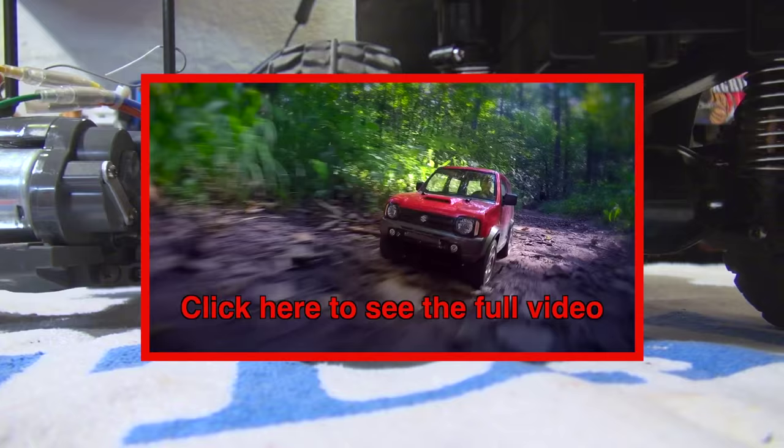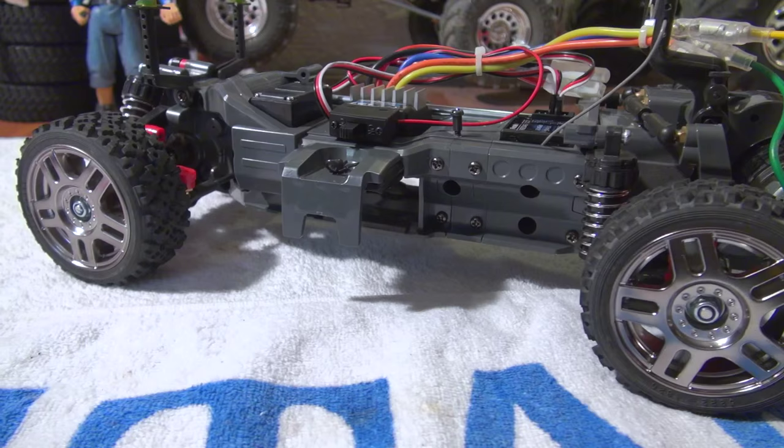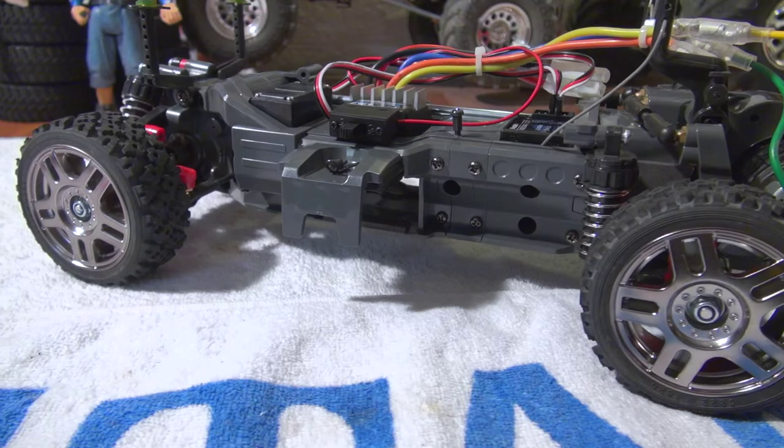You can see it here in this video. If you accept these limitations, the MF-01X chassis gives you a lot of fun. And on tarmac, the chassis runs well and pretty fast.